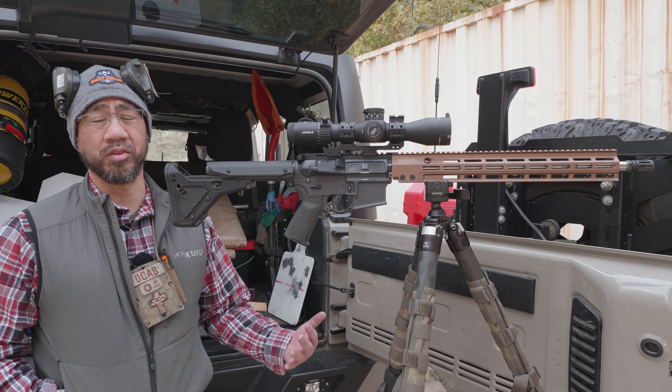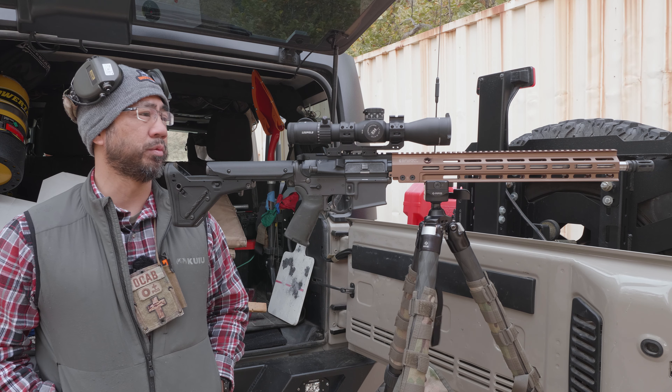I'll bring this out some other time, hopefully when it's less windy. Maybe I'll take it out to Palmdale to get some dope dialed in for this.